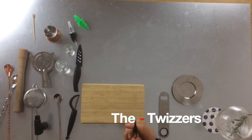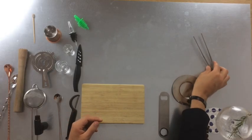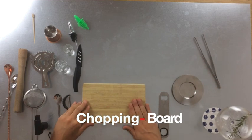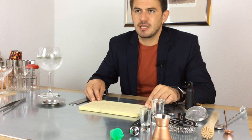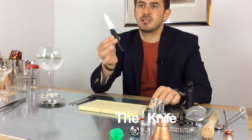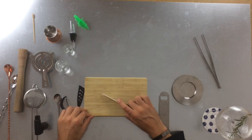We have tweezers, which we use for garnish and decoration — it's comfortable and hygienic because we do not touch the fruit, plants, or vegetables with our hands. Then we have our cutting board — important so we don't destroy our knives. I use a small ceramic knife, which is really comfortable to work with. You can cut on the wood and nothing happens to the knife.